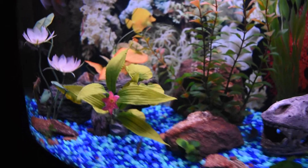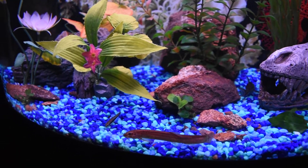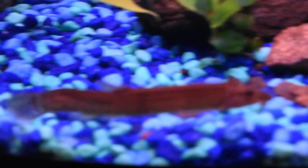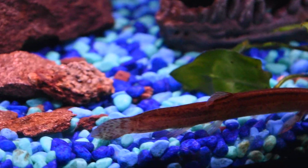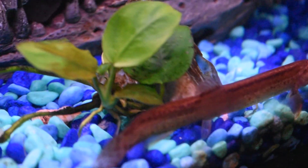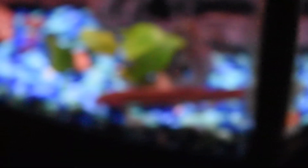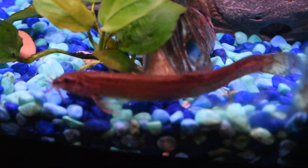Finally, I have two other options that I find more interesting: getting some new corydoras or new dojo loaches. Right now I have three corydoras and only one dojo loach. His name is Rex, by the way. When I bought him, I bought two of them, but one of them — my favorite actually — jumped out of the tank three times before he finally died of desiccation.